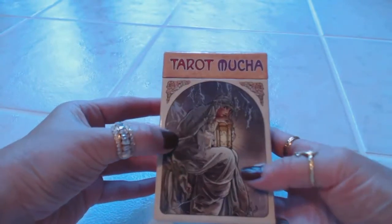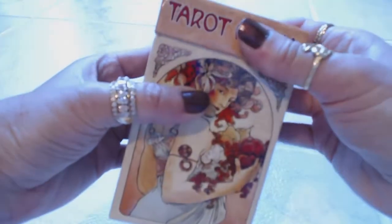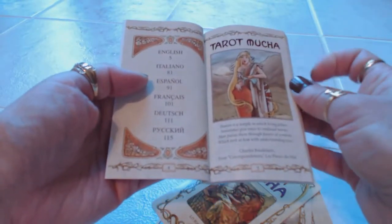There are 78 tarot cards. The box is very durable and very sturdy — I'm very impressed with it. Inside the box you're going to find a very nice guidebook. It's a glossy guidebook, very well made and very durable.